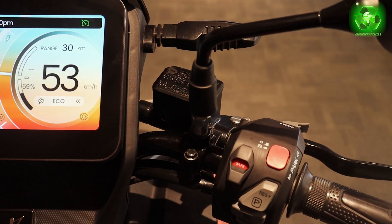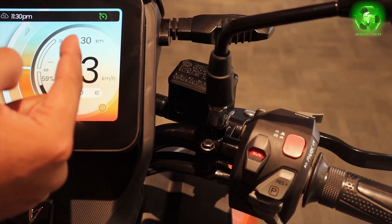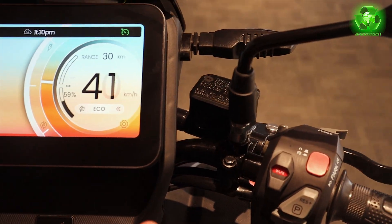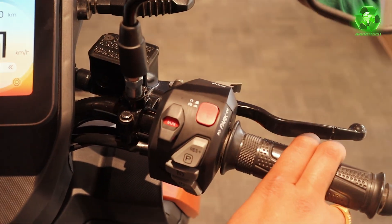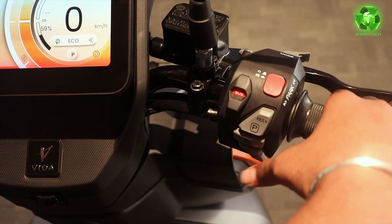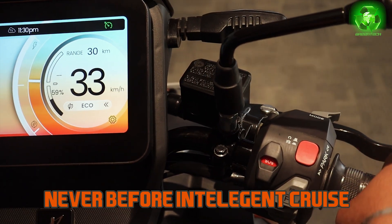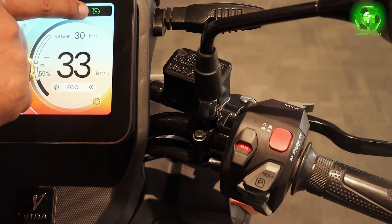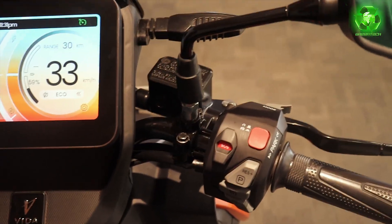If cruise control is activated in sports mode, you can go up to higher speeds. On a long press it reduces speed drastically; on a single press it reduces by 2 km/h — more controlled. To disengage cruise control there are three ways: applying a brake, using the cruise disengaging button, or reversing the throttle. If you give throttle, it will raise the speed but the cruise won't disengage — it still shows the green indicator and remains running. This is the updated intelligent cruise control.